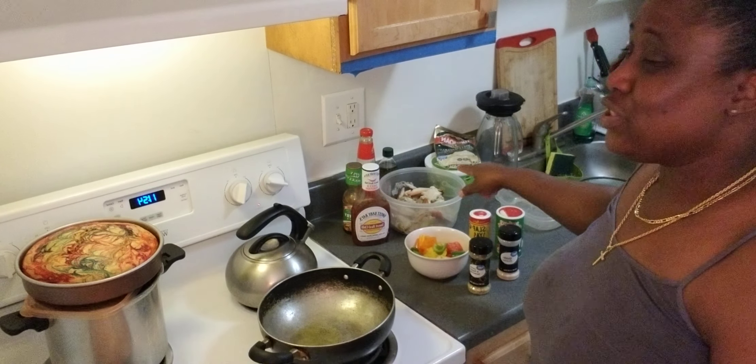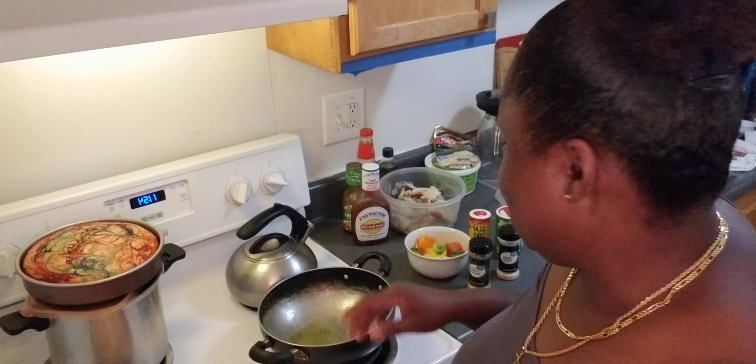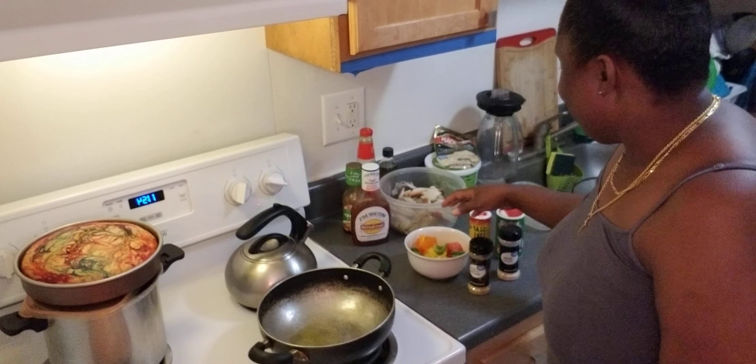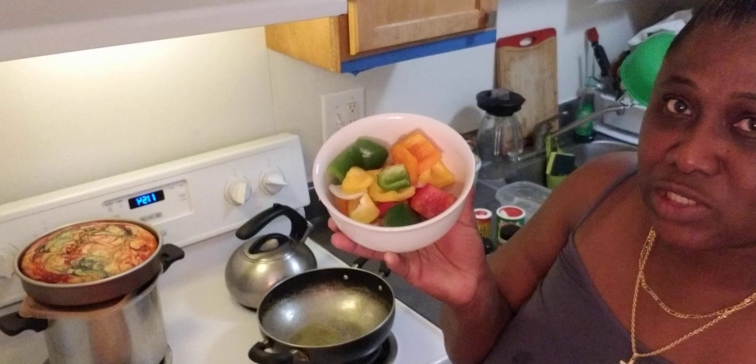So we have the crab partially cooked because I got it partially steamed, so it's not going to take a long time. I'm going to make up a sauce and then we'll put the crab in. I have some bell pepper cut up over here — some bell pepper, you see all the colors — and some white onion.